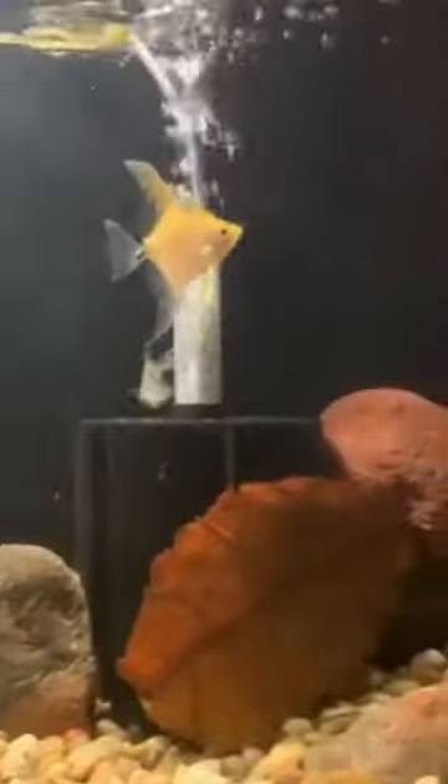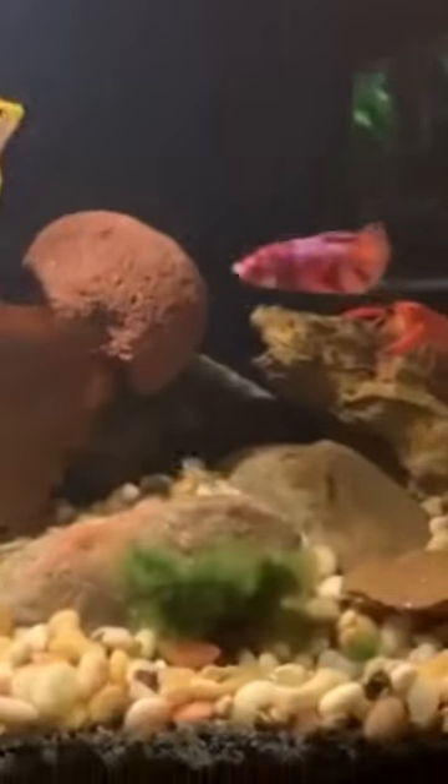By picking the right almond leaves, you can give your betta fish a happy and healthy home. Subscribe to our channel for more fun tips about betta fish care.